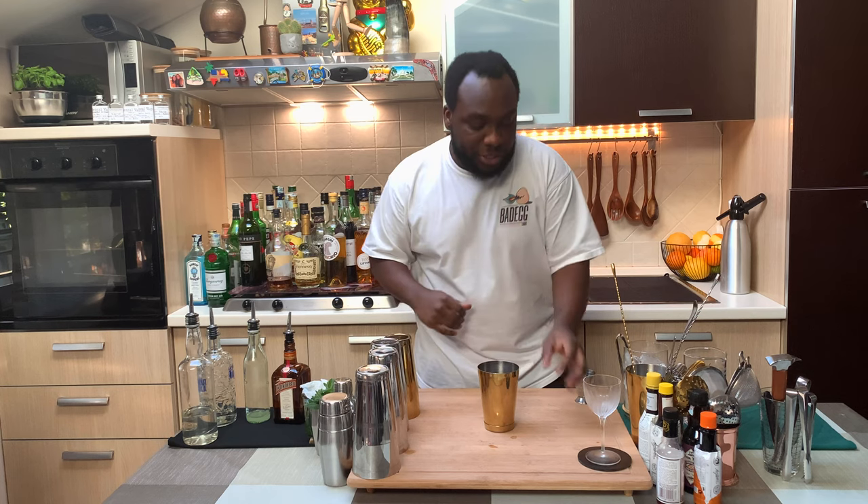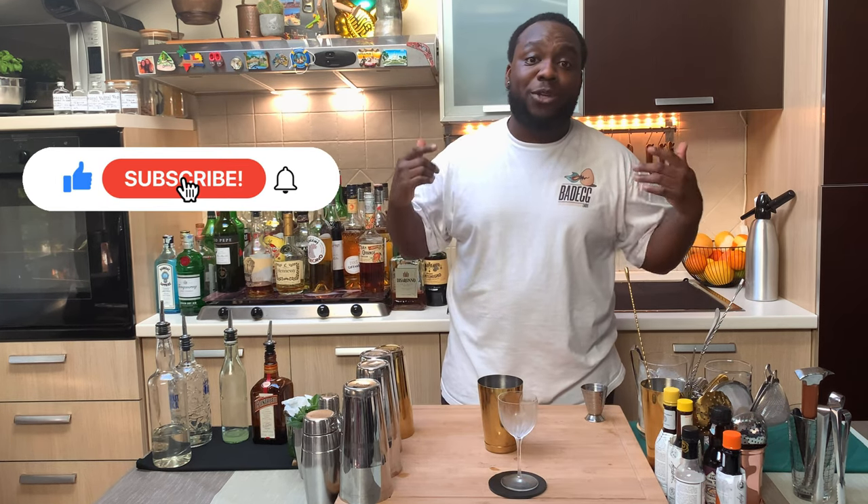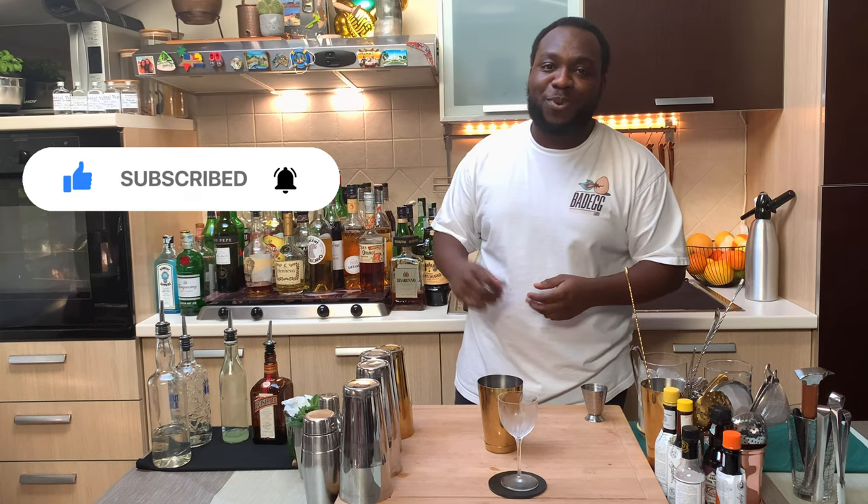I'm going to give it a hard shake and we're ready to go. Before we start, guys, don't forget to subscribe, comment, and like on videos — thank you very much for your support.